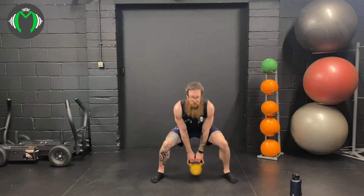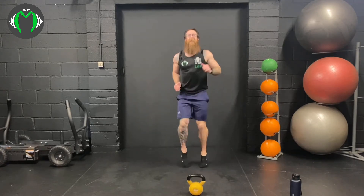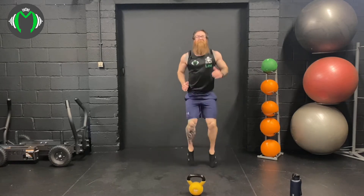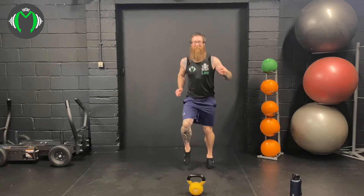Sumo deadlifts. 3, 2, 1, here we go: 1, 2, 3, 4, power the hips, 5, 6, 7. This is like a rest — 8, 9, 10. 25 seconds jogging. Keep that heart rate high. Only 10 minutes 43 — how hard can it be? Almost there, five seconds and we're ready to go again.